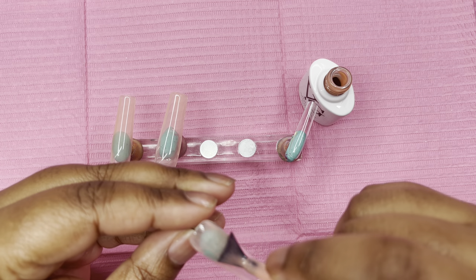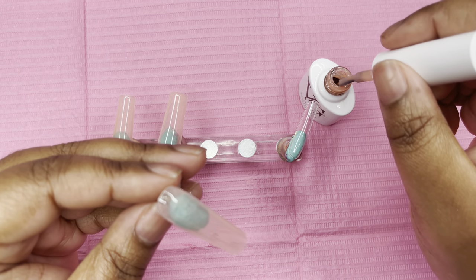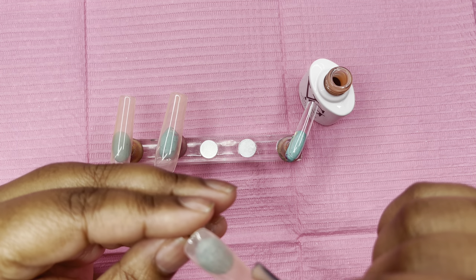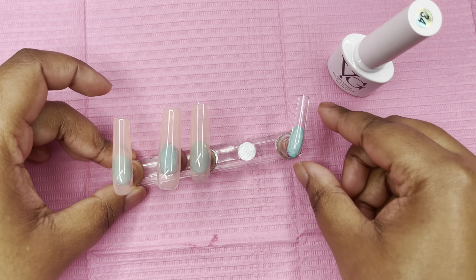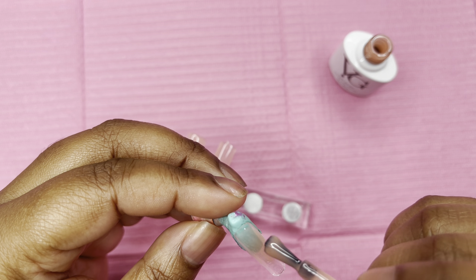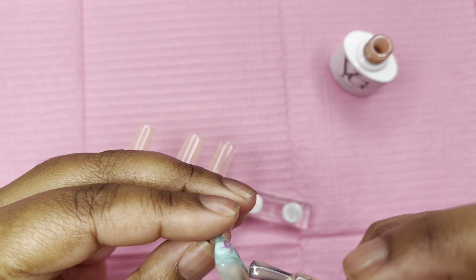With jelly nudes you can do one coat for a jelly effect, two coats to see a little more color but still jelly, or three coats where it's pretty much a solid color. That's how jelly nudes work. Let me paint these — I'm actually going to do everything on camera since you guys said you want to see everything from start to finish.